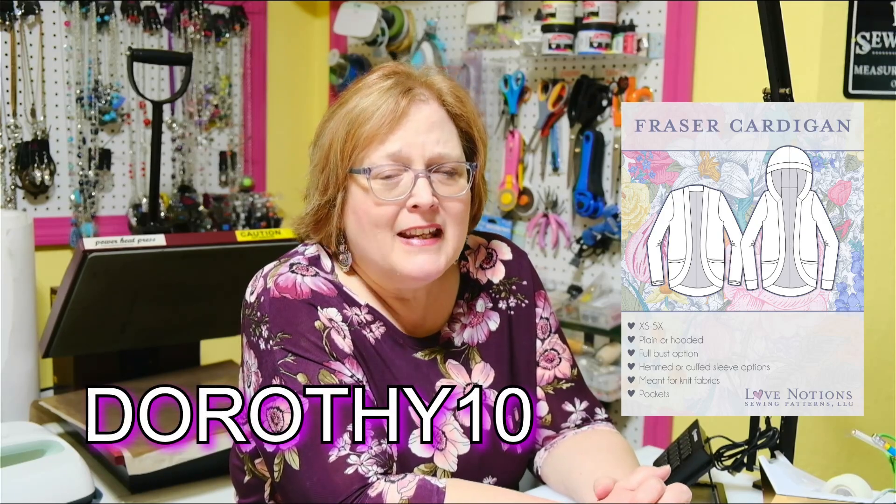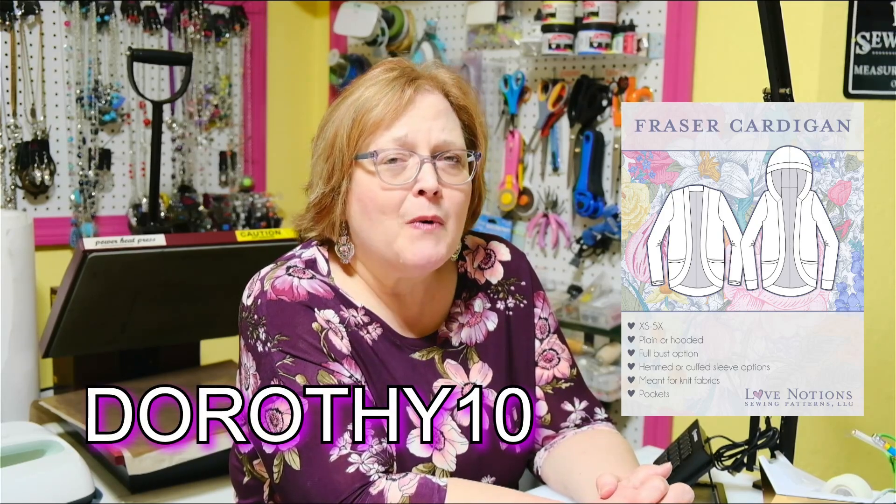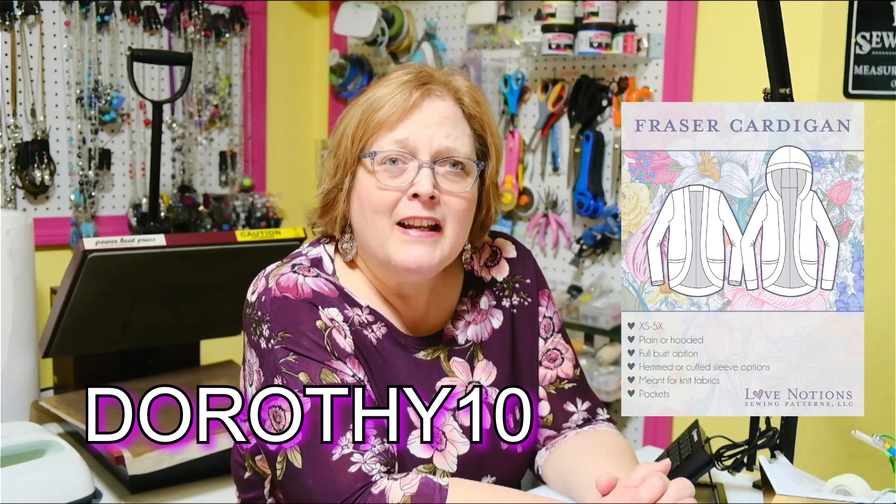That is my review of the Fraser Cardigan. Don't forget the sale ends tonight — this is Monday the 31st of January — so you still have a couple more hours to grab it for $3 off. And if you missed the sale, or even if you didn't, you can always get 10% off at Love Notions by using the code DOROTHY10 — D-O-R-O-T-H-Y-10 — and that'll give you 10% off and also help the channel. I hope to see your Frasers online. Please post them in our Facebook group so we can all admire them together. Thank you so much, take care, and happy sewing!